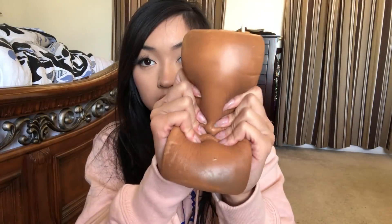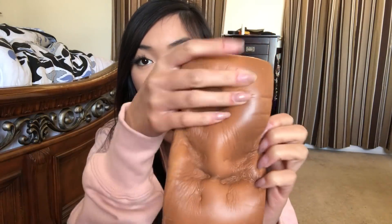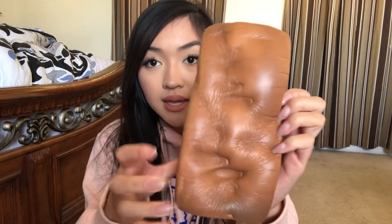Here we have a jumbo loaf. Oh my gosh, this used to be like my favorite squishy — it's so fun to squish, so soft. It looks like real bread. I love this squishy. This one's a little darker than this one. So fun to squish. This one's definitely more dense than the other two but still very slow rising.